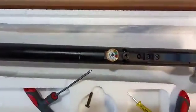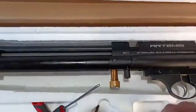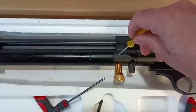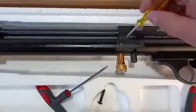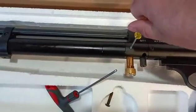This gun has already been degassed, but the next step is to put the little flathead screwdriver in and loosen this bolt — the air will start shooting out. Once you're done, you can tighten that back up again.